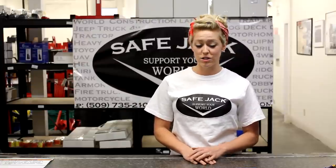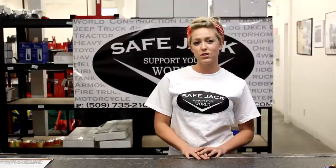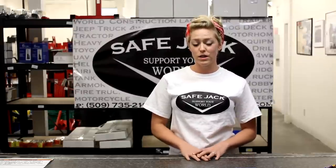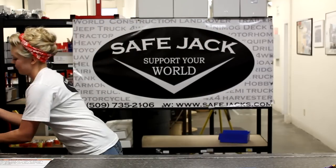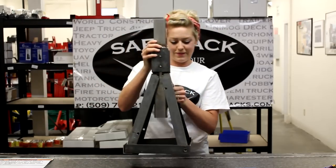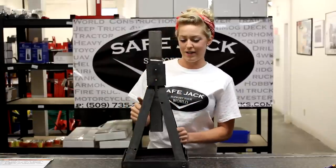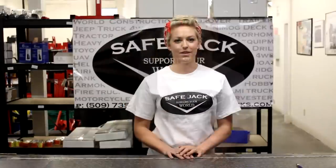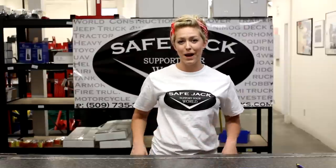The other thing the instructions will tell you to do is to avoid serious injury or death — never place yourself under the vehicle using the jack alone. You need a jack stand. This is pretty bulky, and I don't know anyone that would keep that handy in the back of their car. We have the solution for having everything you need in one compact package.